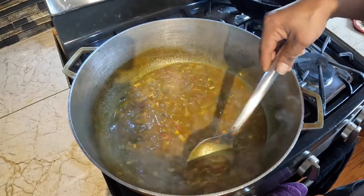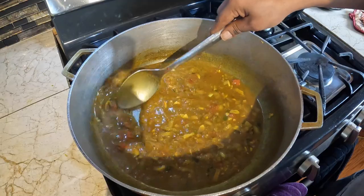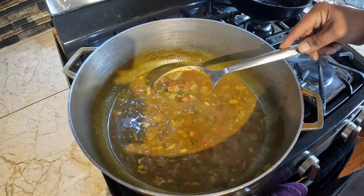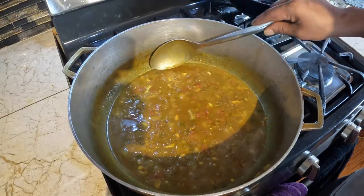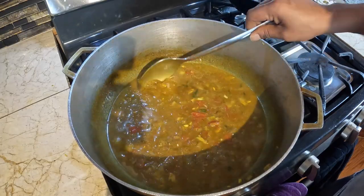Alright, it's been around three to four minutes. I want all this here to cook up — all the ingredients — to loosen up all the flavor.